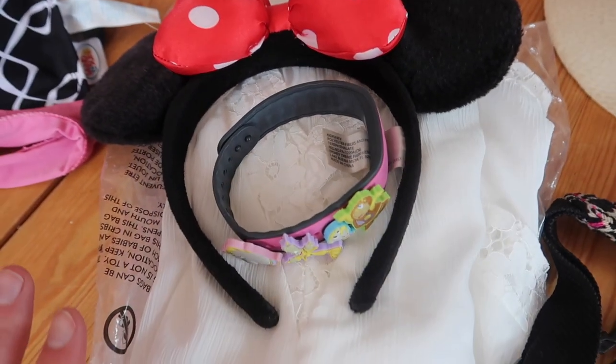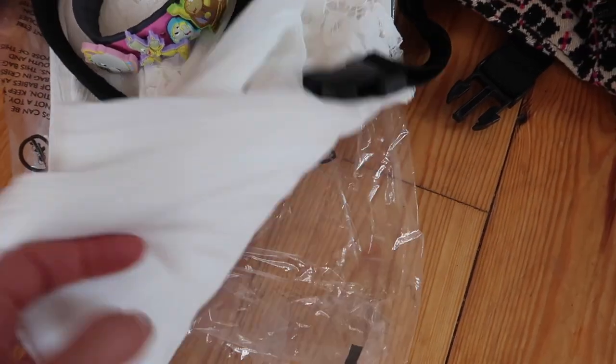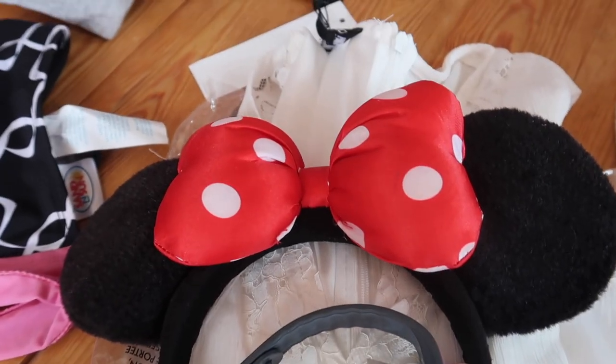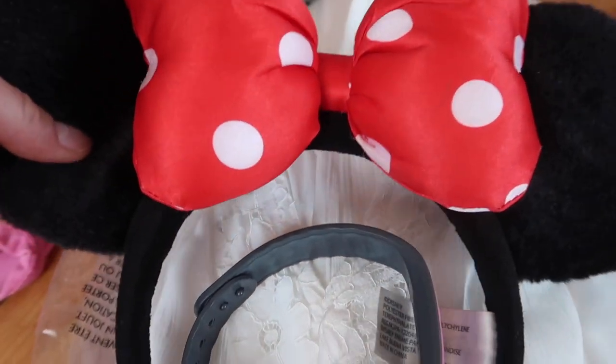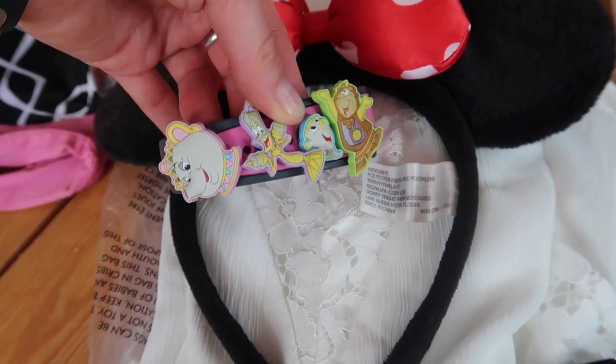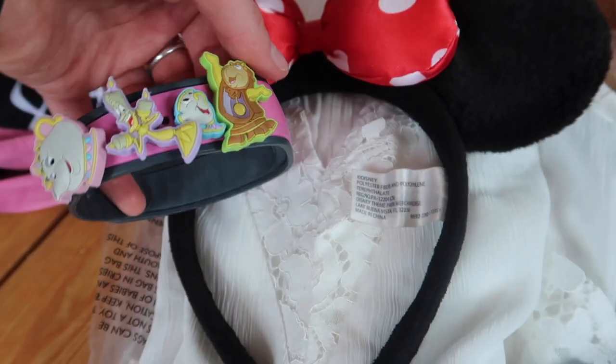Last of the outfits, but certainly not the least, is a special one I'm using for Disney. This dress is so beautiful — I'm absolutely in love with it. I'm bringing my trusty ears that I've been using since we first started going to Disney Florida in 2014. And I've got my magic band with Mrs. Potts, Lumiere, Chip, and Mr. Cogsworth on it — I absolutely adore it.